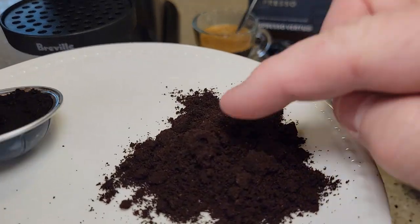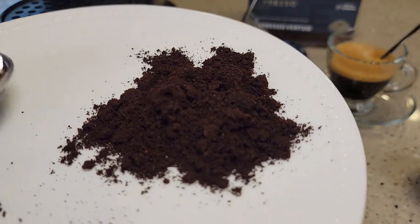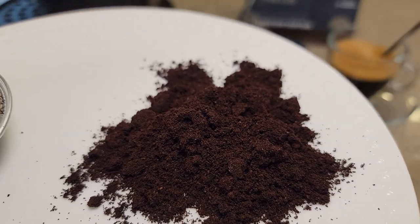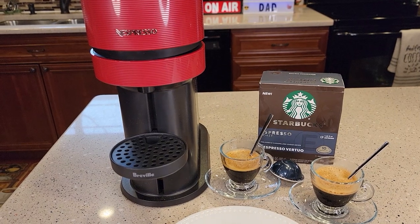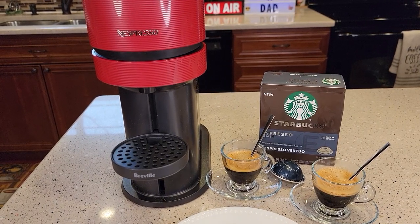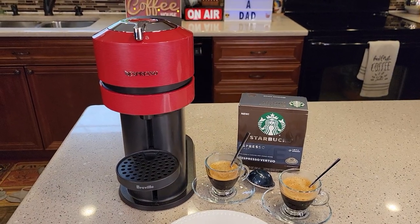It does look like it's really fine ground — it's definitely ground for espresso. That's a really fine, fine grind. I have been tasting these pods and they do have that signature Starbucks taste. Thanks everybody for watching.